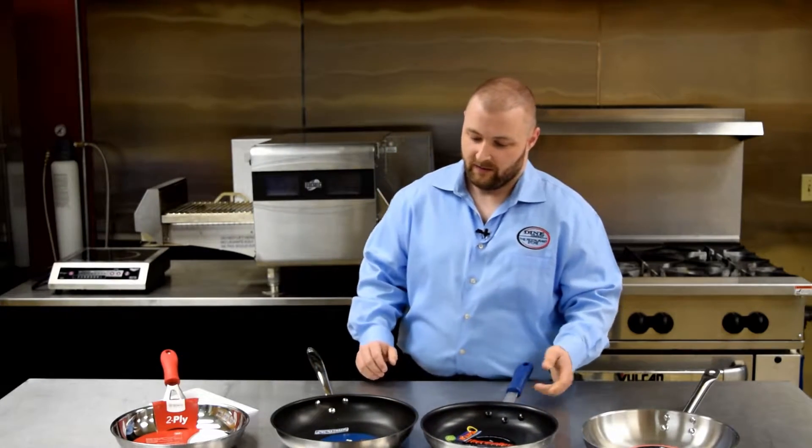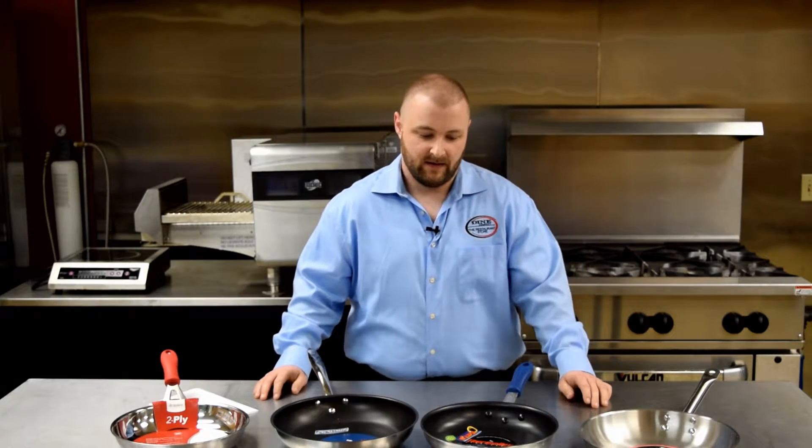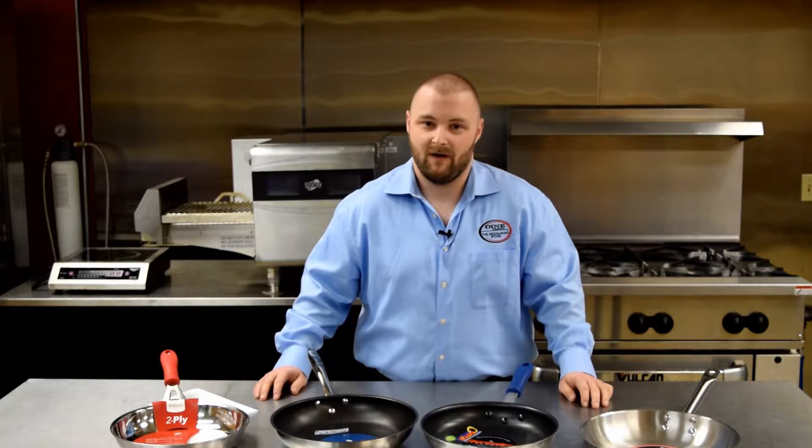You may not know that not all non-stick is the same. There are actually different recipes out there for non-stick. What you find in commercial non-stick most often is that it's made from fluoropolymers rather than silicone.